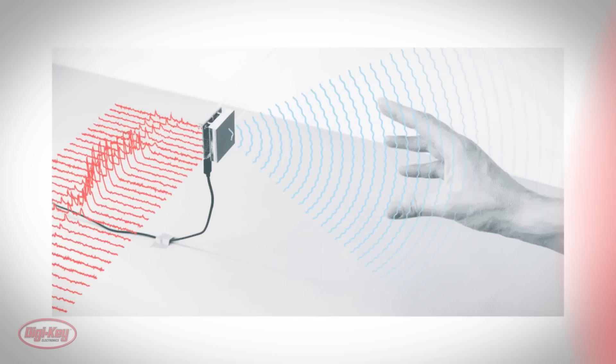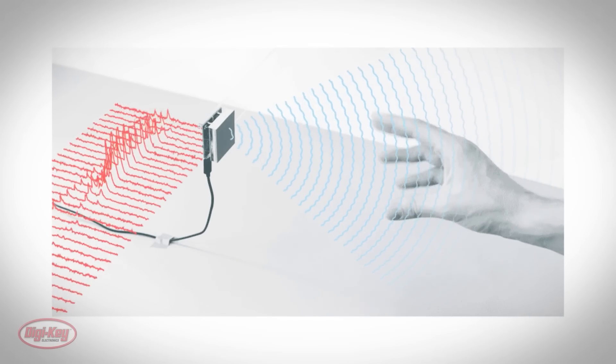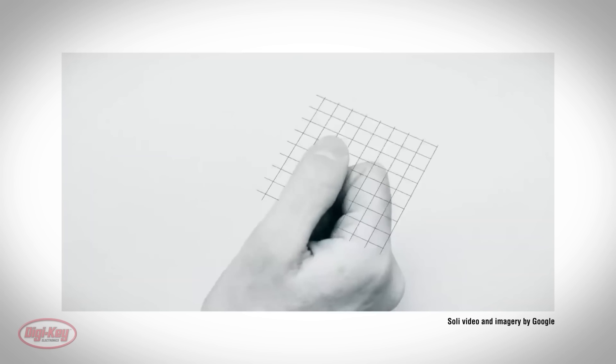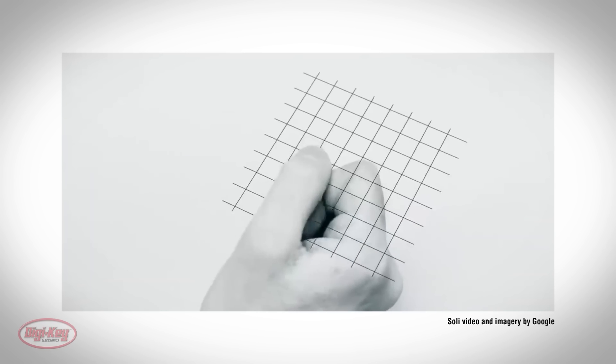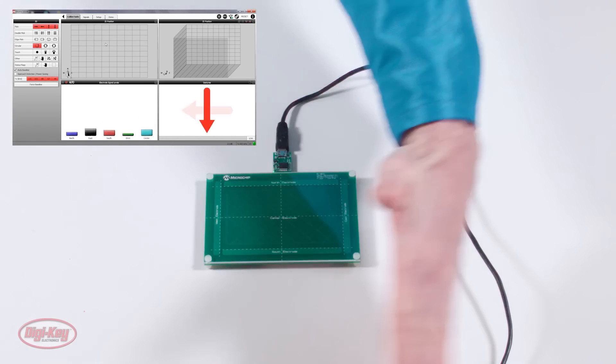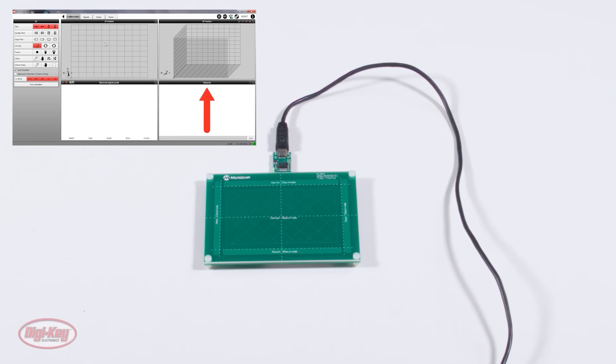For this week's DigiKey Spotlight, check out their latest video on working with gesture recognition. They go over some basic concepts, but also show off a capacitive near-field sensor evaluation kit by Microchip that can interpret hand movement and touches into different actions. Check it out.